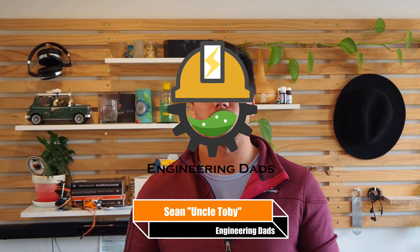A close friend of mine once said that if you're ever going to take a video or photo, make it sexy. Hi, my name is Sean, I'm one of the Engineering Dads, a group dedicated to building fun home projects.